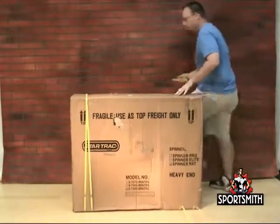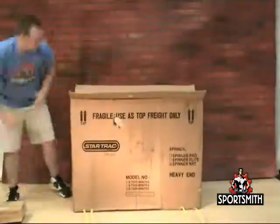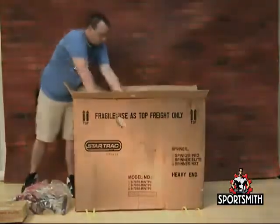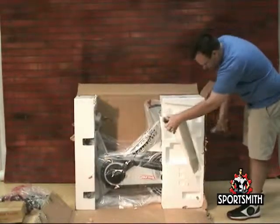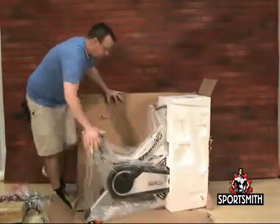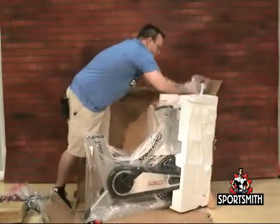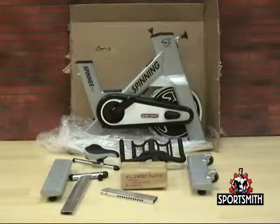To begin your unpacking procedure, make sure you have plenty of room to work and cut the straps from the box. Then remove all parts that you can through the top of the box and begin to cut away the box from the bike, as shown in the video. Carefully remove all items that are taped into the Styrofoam: the seat post, the front leg, and the back leg. Make sure all parts are accounted for before beginning this process.